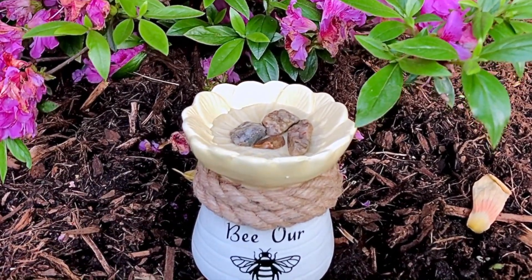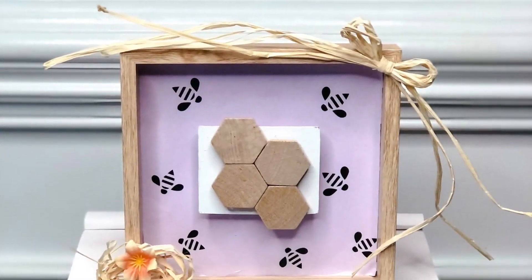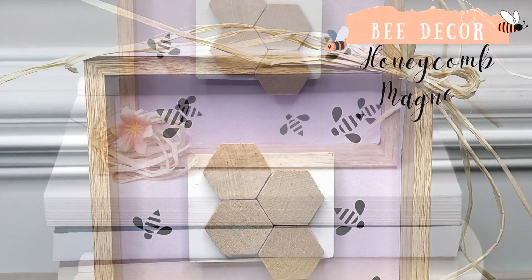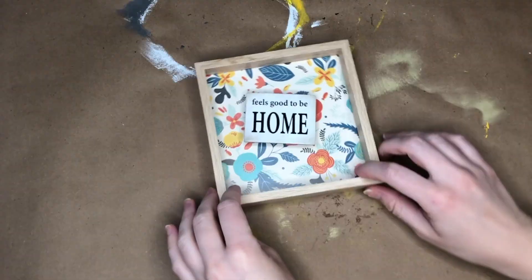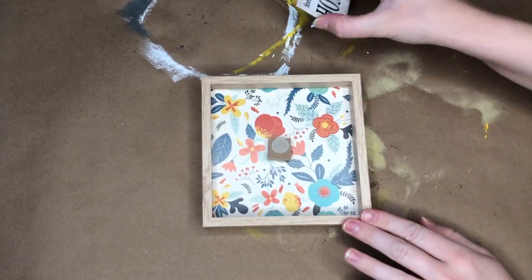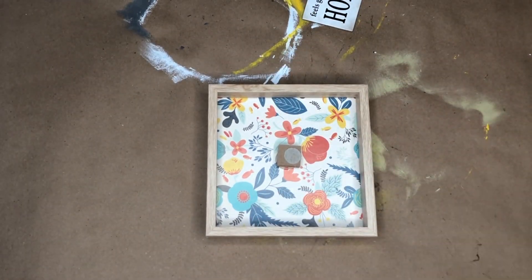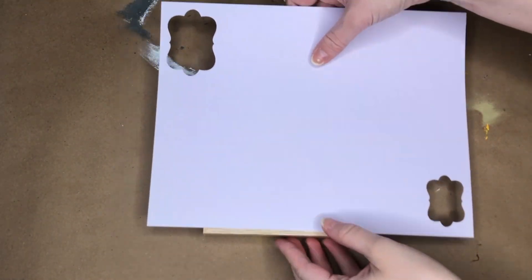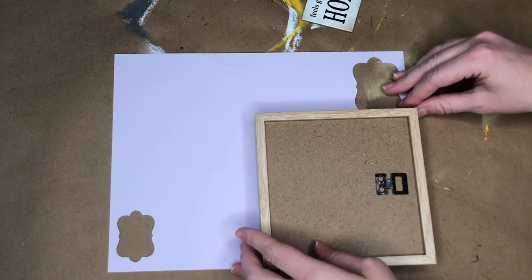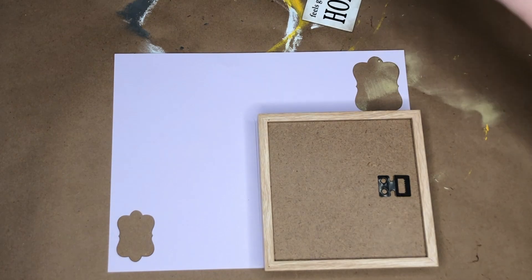This DIY would go great in any fairy garden. I couldn't pass up on these honeycomb magnets from JOT at the Dollar Tree and knew exactly what to make with them. I'm using a Dollar Tree wood shadow box, and I totally forgot that people have said it's impossible to take apart — and that is completely true. Since I couldn't take it apart, I had to insert the scrapbooking paper from the side of the box.